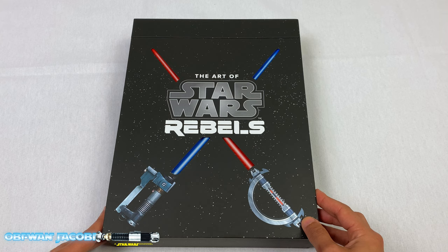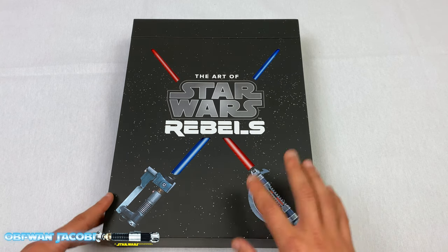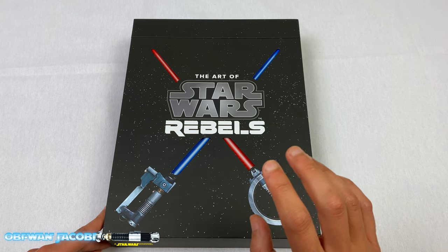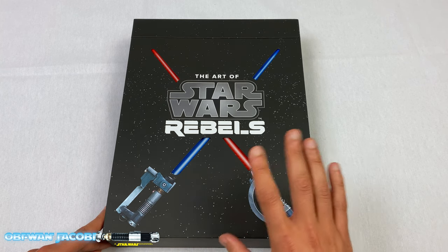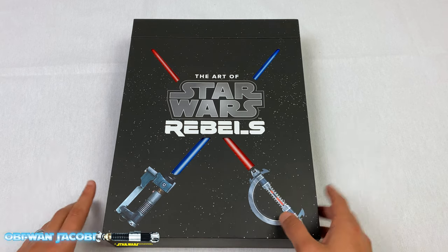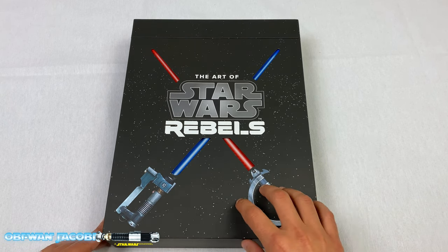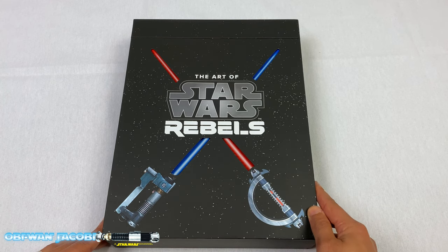I went ahead and took the shrink wrap off so it can be easier. The timing of this is great — we just had the Star Wars Clone Wars finale, which was awesome. Those last four episodes were some of the best Star Wars I've seen in a long time. If you guys haven't checked that out, go ahead and check it out on Disney+. This is actually a sequel series to Star Wars The Clone Wars.